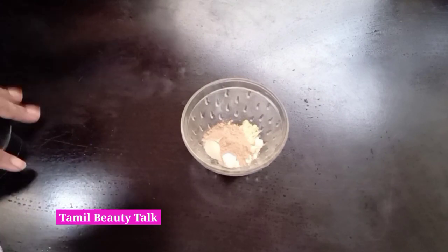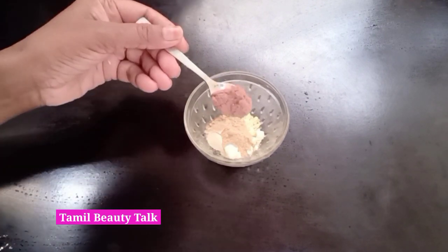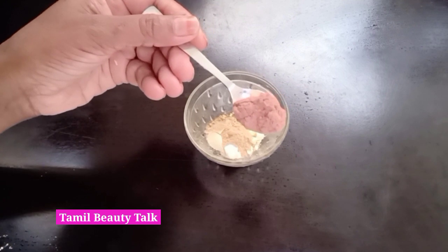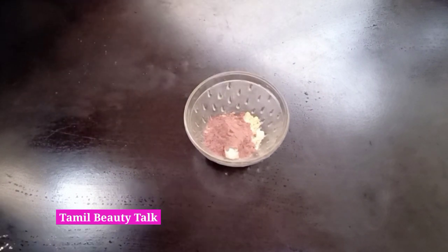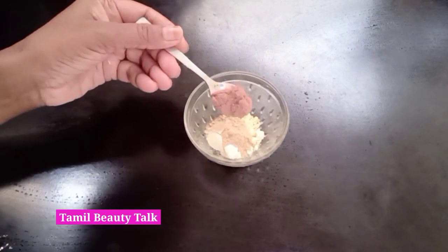I will add Hibiscus powder, also known as Sambaratipu powder. Sambaratipu powder will increase collagen levels and help with aging and wrinkles for every skin type.